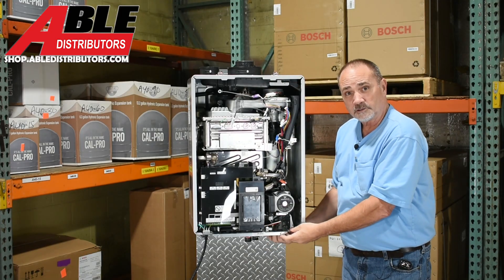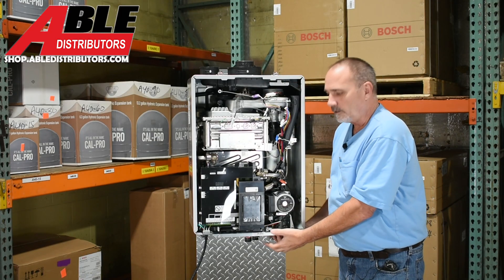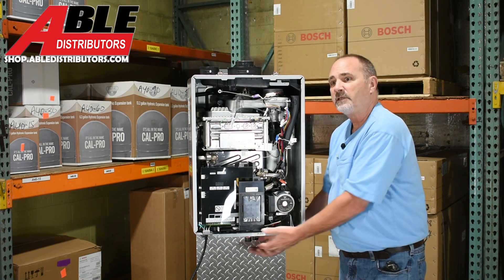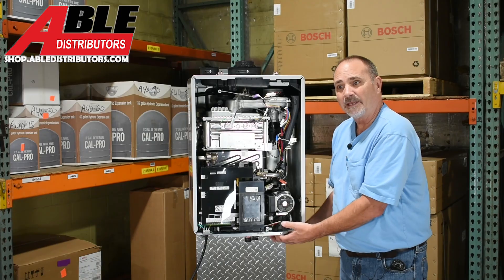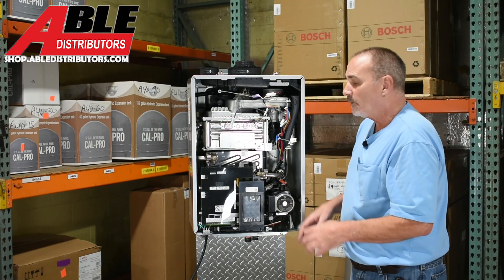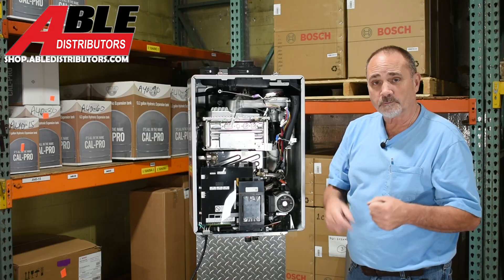Down below, you have in and out for the boiler, in for the natural gas, the drain connection, and in and out for your domestic hot water — three-quarter connections. We're going to put some valves on that; I'll show you a picture of that in a minute.